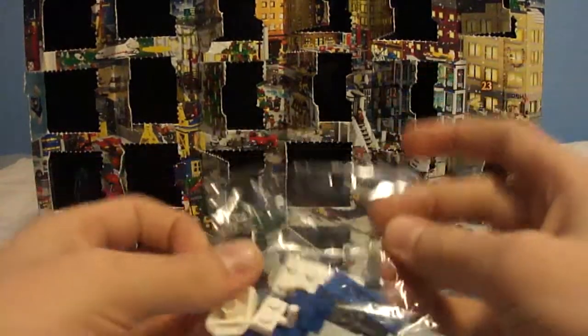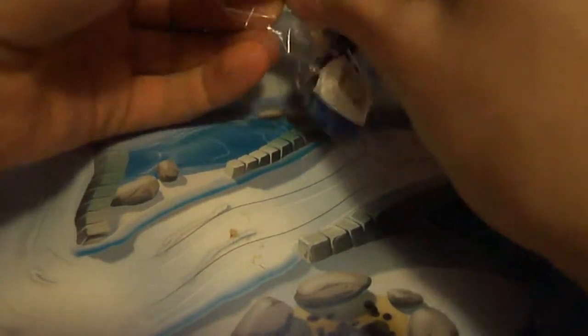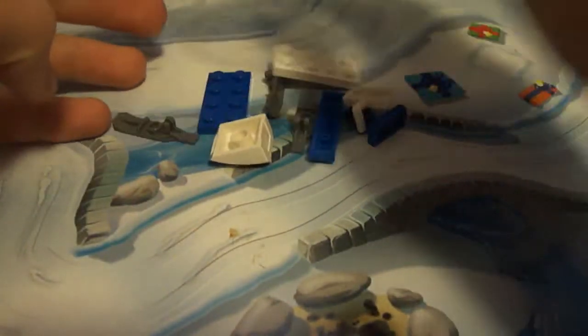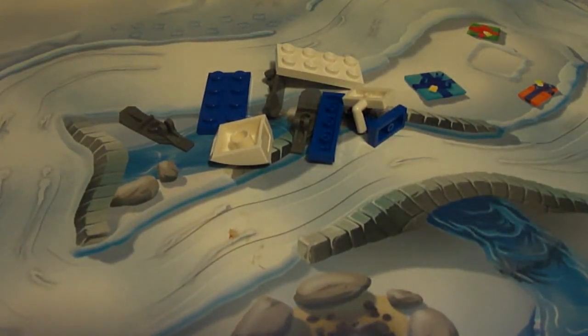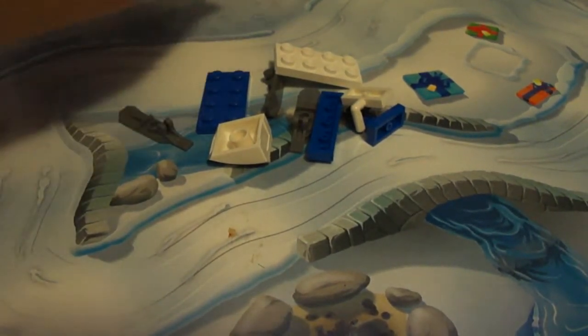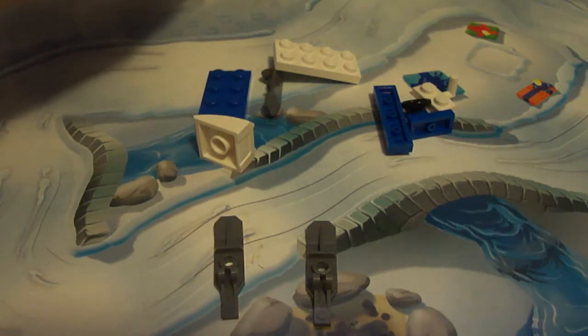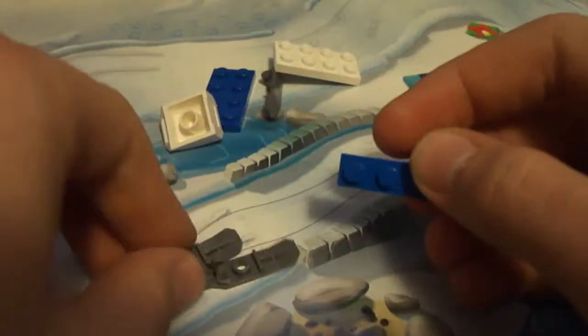Let's open it. The plastic bag. There we go — a lot of plastic in the garbage now since the advent calendars, seriously. Okay, again, you take these two pieces right here, put them right there. Take this blue piece, you attach them each end like so.